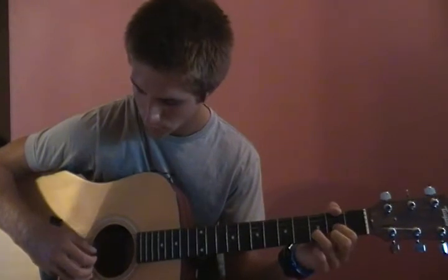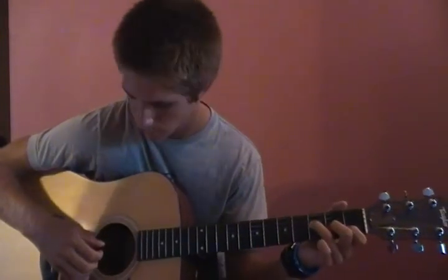Then he does the bass walk. He goes fourth, third, second, fourth, third, second, first, and then he goes to the F major seven and plays those four strings all at the same time. What I do is lift off my fingers to make it sound muted — staccato, where there are short notes — and the last one I hold out.